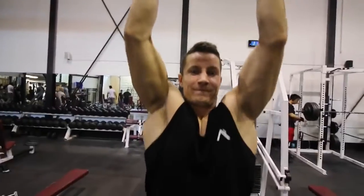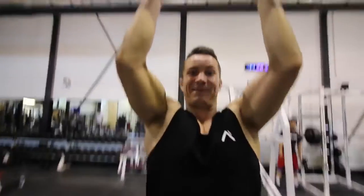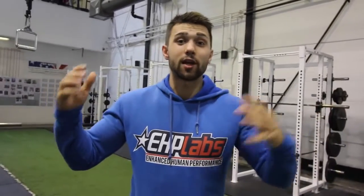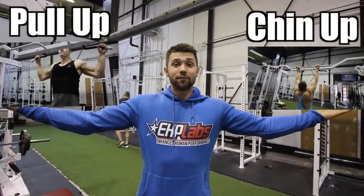Please like, share, comment, and subscribe. Pull-ups versus chin-ups — which is better, which muscles do they work, and what should you be doing? First things first, if you guys don't know, this is a pull-up, and this is a chin-up. Make sure you know the difference before we dive into anything else — let's get into it.